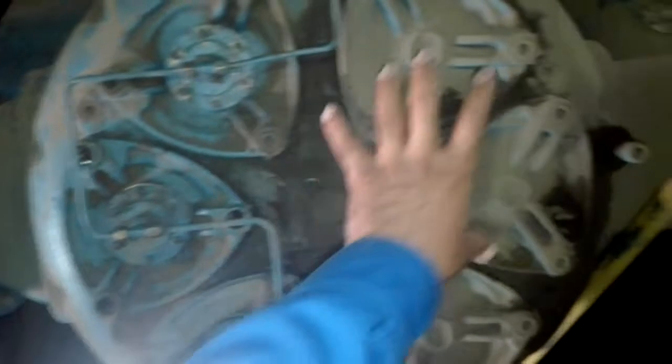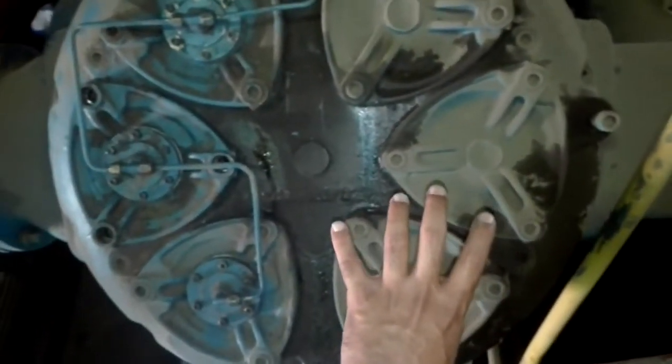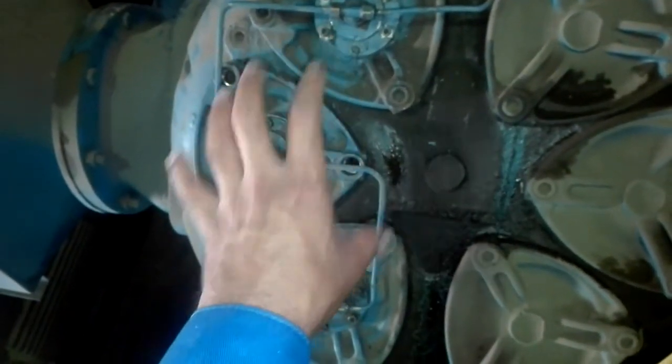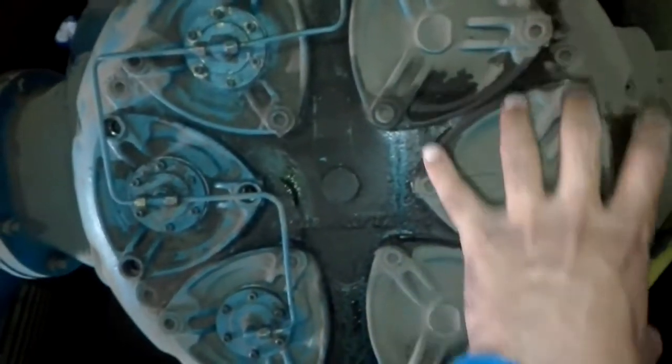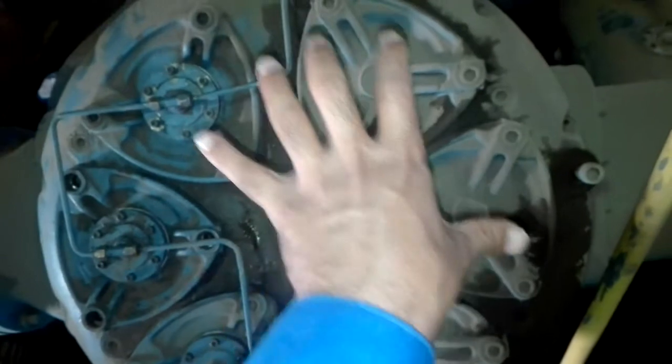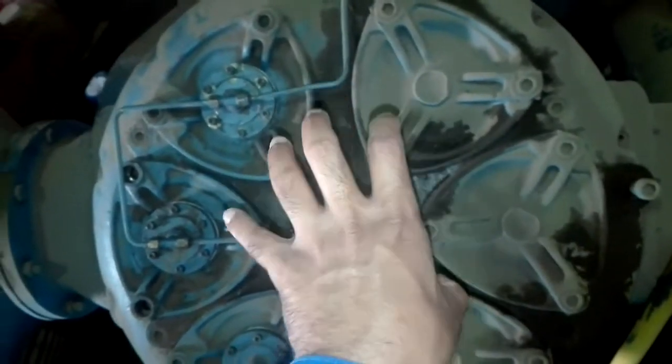You can see these three valves have a compressed air line, but these other three don't. So these three are basically the suction side filters which are operated, and these are the delivery side. That's about it and I'm going to show you the inside of it later.